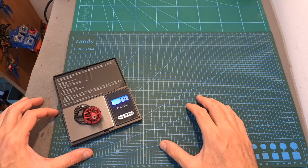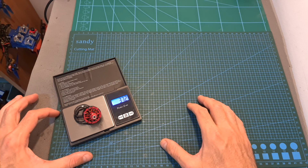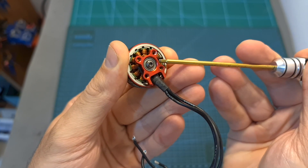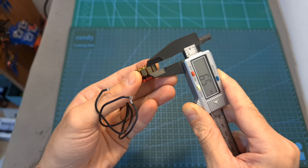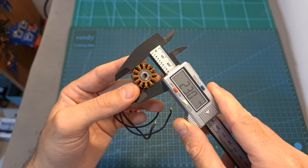In terms of specs, the weight of the motor including the full length of the 14cm long 20 gauge silicone coated wires is 37.2 grams. As expected from a high quality motor, the motor bell is secured using a head screw and after removing it you'll be able to separate the motor bell from the stator. In addition, the stator height is 6.5mm and its diameter is 23mm.